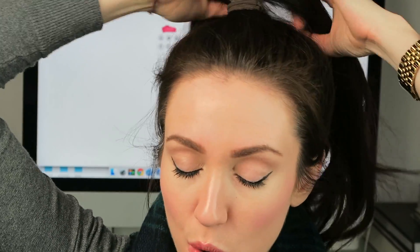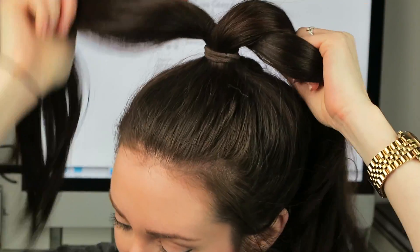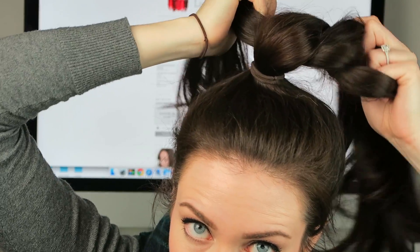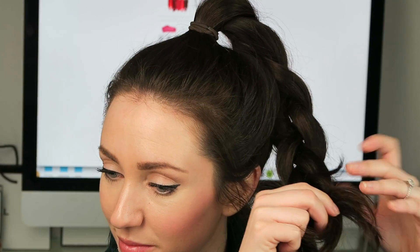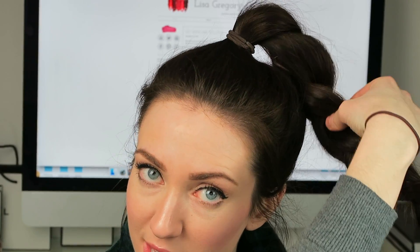I'm going to put a second hair tie onto my wrist and then just begin to do a normal plait with my ponytail. I'm sure most of you know how to do a normal plait — just splitting it into three, and then taking the top section over to the middle, and then this section over to the middle, and continue that. I'm not pulling this tight; I am leaving it quite loose. Just pull at the plait a little bit to make it even wider, pulling on each section as I go, to make a really big chubby plait.